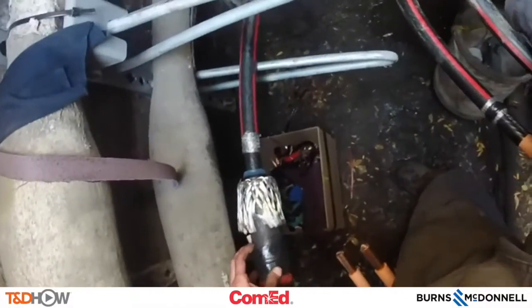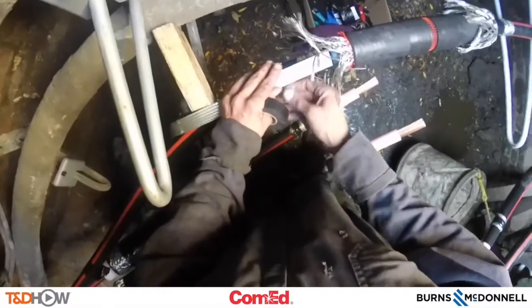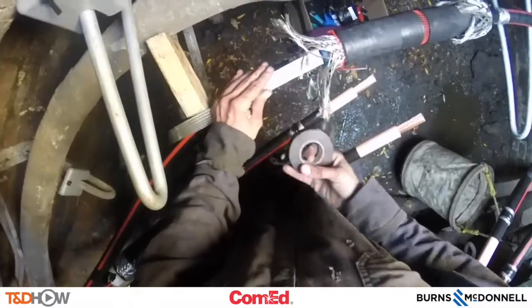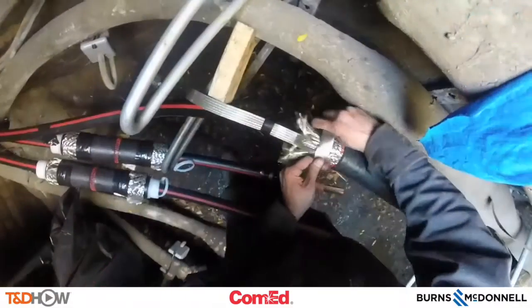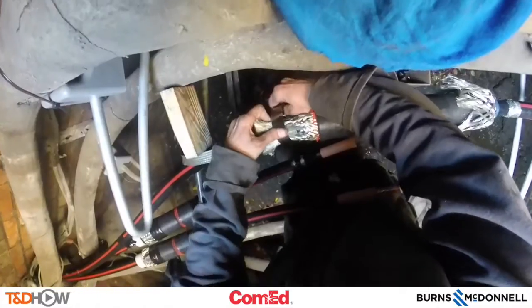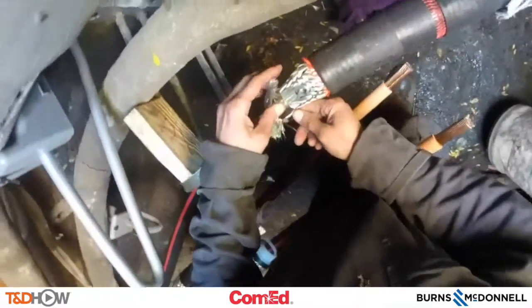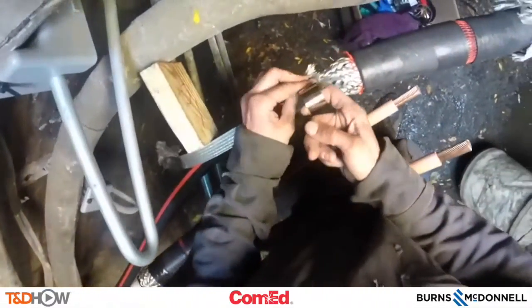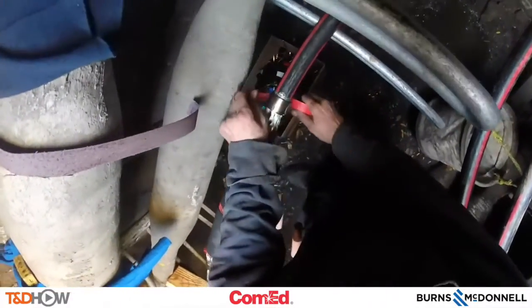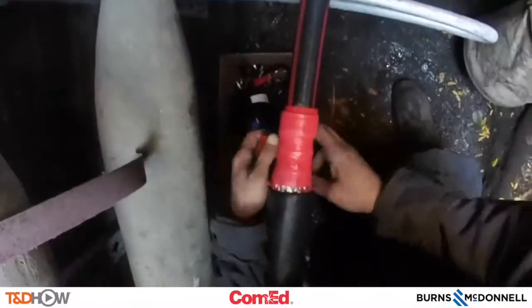Here we are exposing feathered concentrics on the joint. And here we are going to use what's called a braid tape to connect those feathered concentrics, using a stainless steel ring to connect them to this braid tape. Here we see doubling back those concentrics onto the braid tape using a stainless steel ring to make a nice tight and clean connection. Having taped in those ground braids, we can now go back to each side of the joint and tape them up.